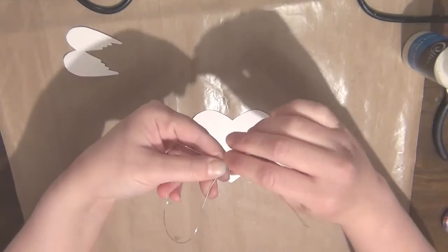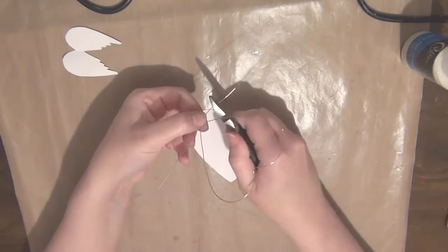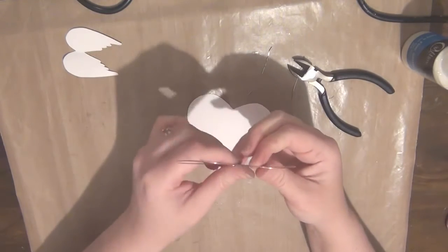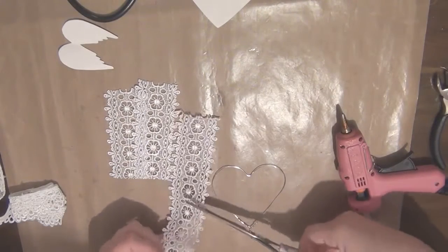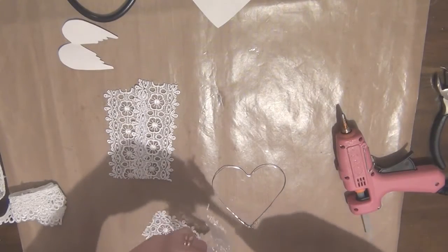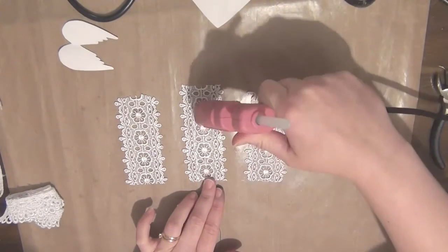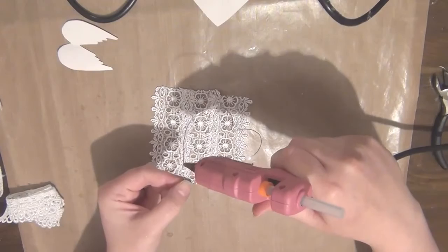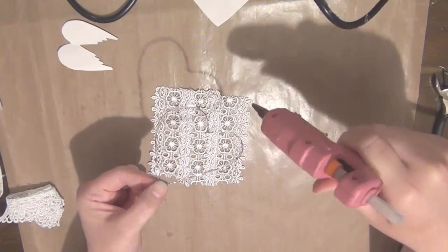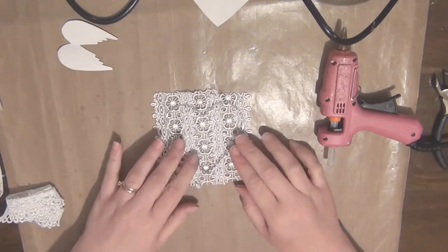I just wanted to shape this around my template because I want it to fit on a card that I'm making. Once I finish doing that I'll just wrap the ends together, trim off any excess wire, and make sure you wrap it really neatly so the wire doesn't show. Then I'm gonna take some lace, cut three pieces to cover that heart, and I'm adding a little bit of glue on one side of the lace to adhere these pieces together.